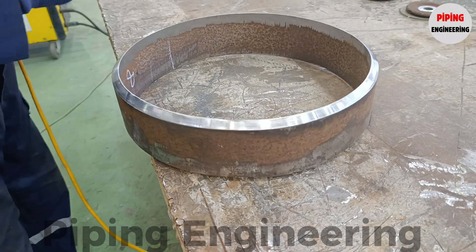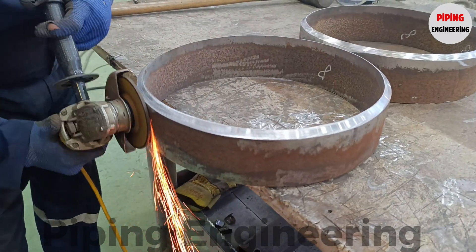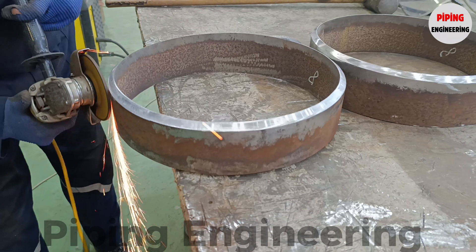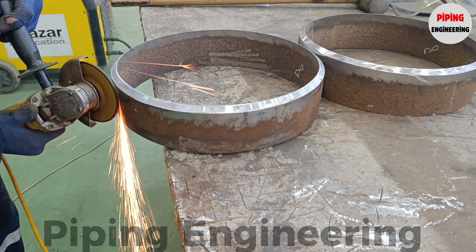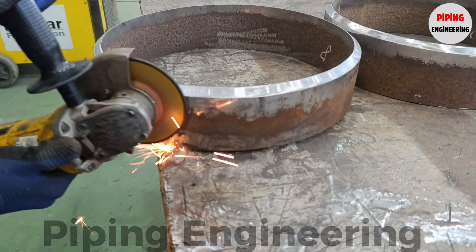Achieving the correct bevel angle and land thickness is crucial, as deviations from specified parameters can lead to poor fit-up, misalignment, and weld inconsistencies, increasing the likelihood of mechanical failures under operational conditions. Depending on material type, project specifications, and industry standards, pipe beveling is performed using a variety of methods, including manual grinding, lathe cutting, plasma cutting, and automatic beveling machines.